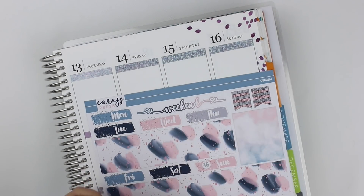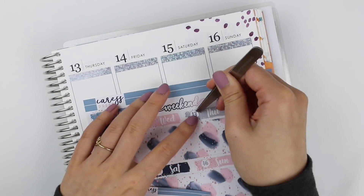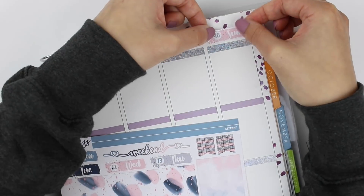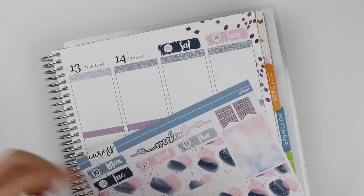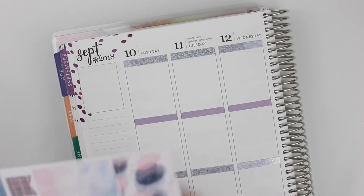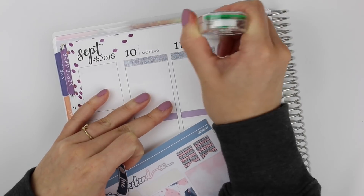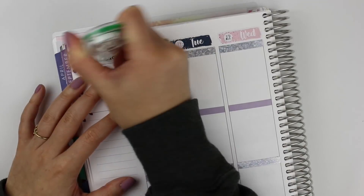Now I'm putting down the date covers with the date dots that came with the kit. This week is a family vacation with my parents and siblings — we went to Tokyo and Hong Kong for 10 days, flying out on Wednesday. The beginning of the week I didn't write much down so I had trouble filling that section out, but we made do.